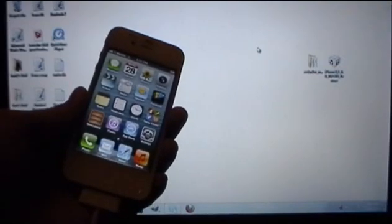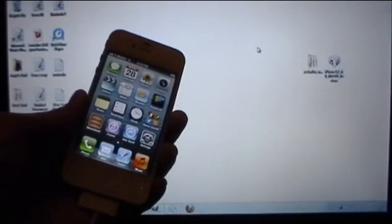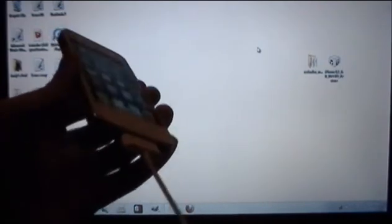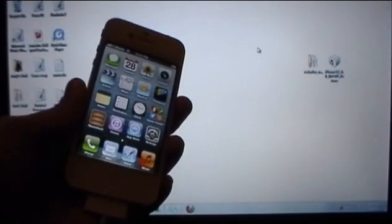Now this will be a tethered jailbreak, which means every single time you reboot your device — if you turn it off and then turn it back on — Cydia, anything you download from Cydia, Mail and Safari will not work until you plug your device back into your computer and rerun something called just boot mode. Of course I will show you how to do this at the end of the video. I just wanted to let you guys know that before we begin this process.